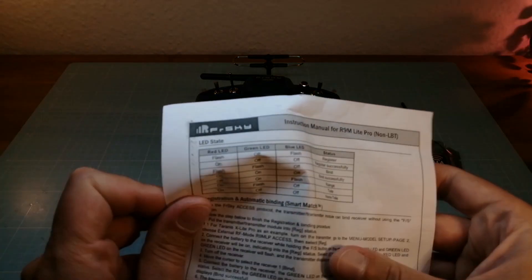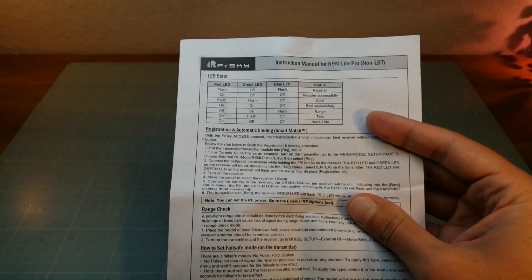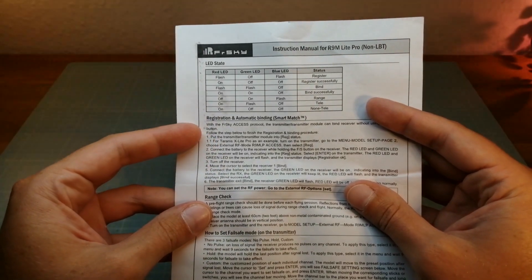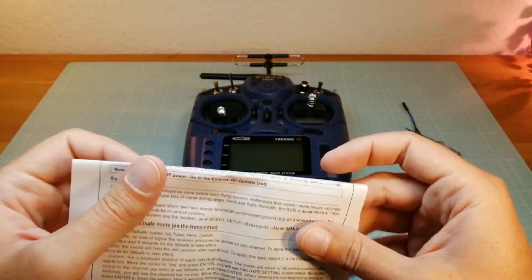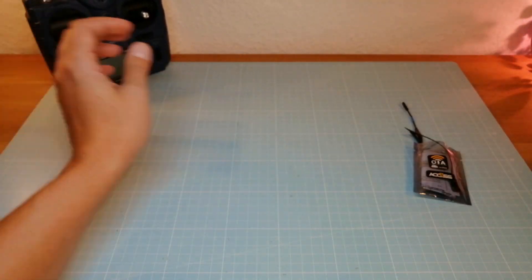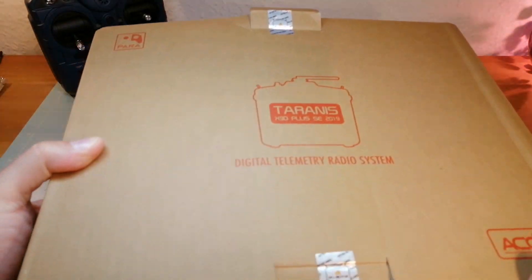Last, a short look at the manual of the R9 Lite Pro. Here we can read how the registration and automatic binding of the XS protocol works. Next we are going to focus on the new FreeSky Tyrannus X9D Plus 2019 that also comes with the new XS protocol.